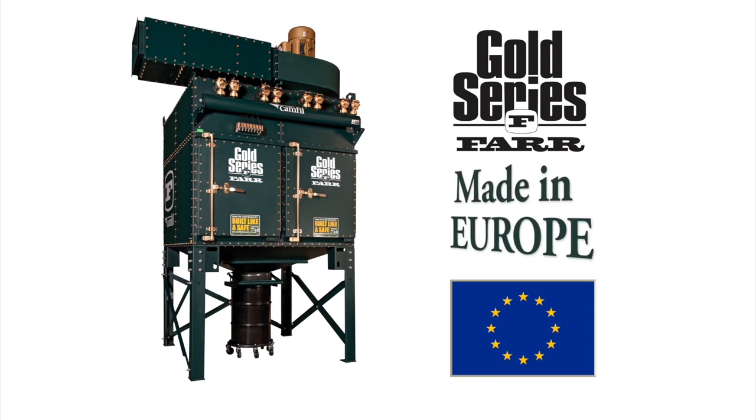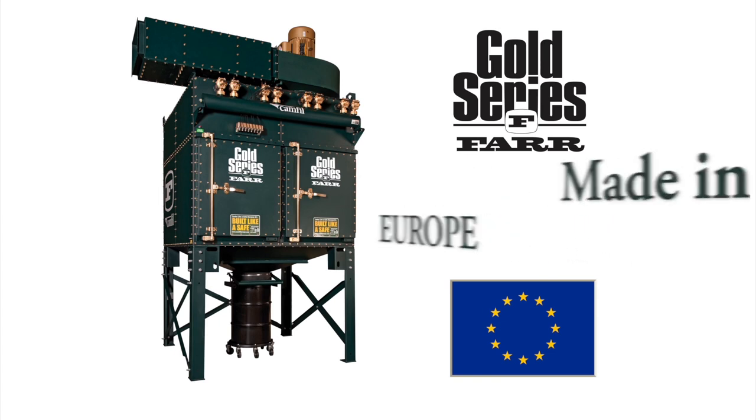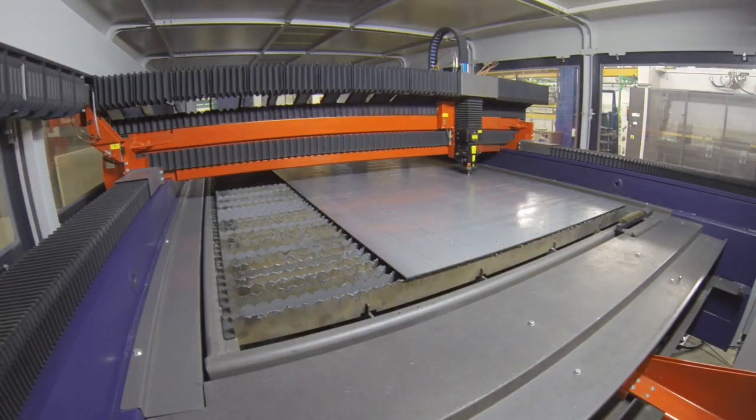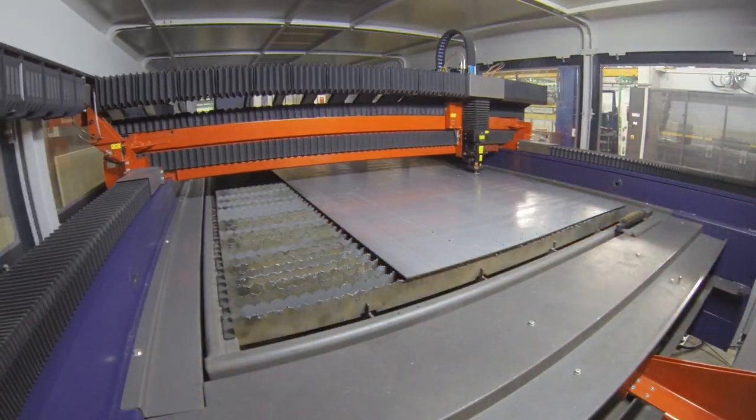Not only is it built in Europe, but its materials are sourced here too. The process starts with steel that is shipped in daily, then laser cut on a state-of-the-art laser table.